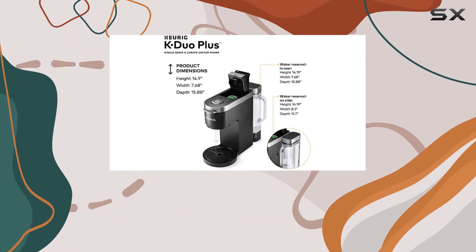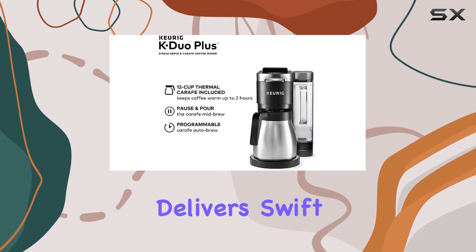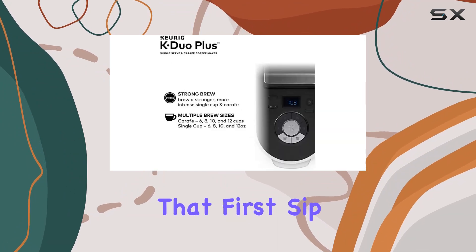Let's talk power. With 1,500 watts of power and operating at 120 volts, this coffee maker delivers swift brewing action, ensuring you're never left waiting too long for that first sip of java goodness.